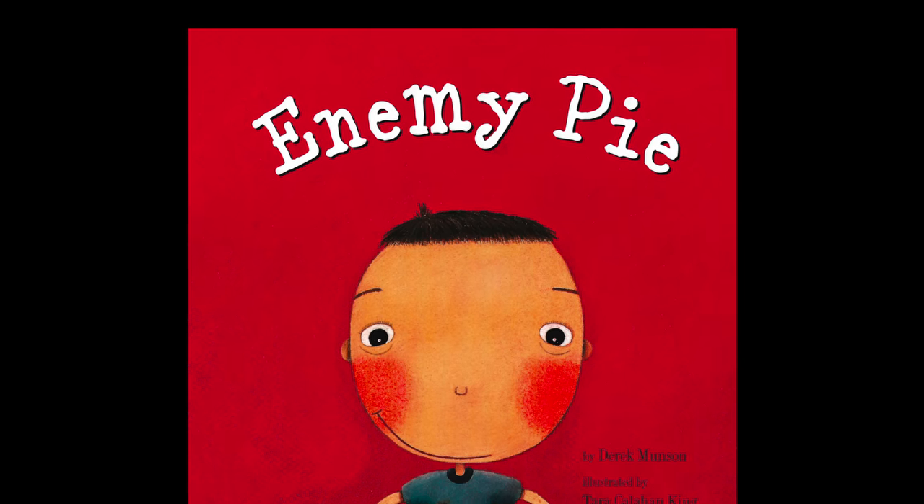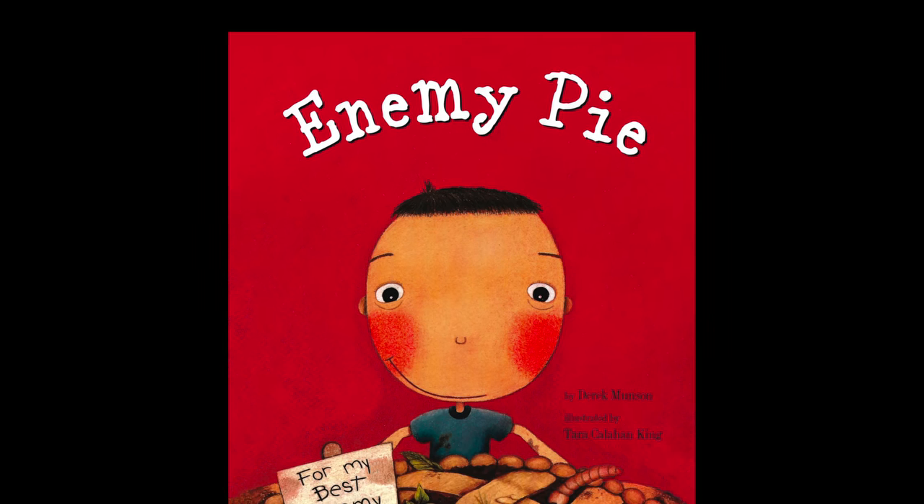Enemy Pie by Derek Munson, illustrated by Tara Callahan King.